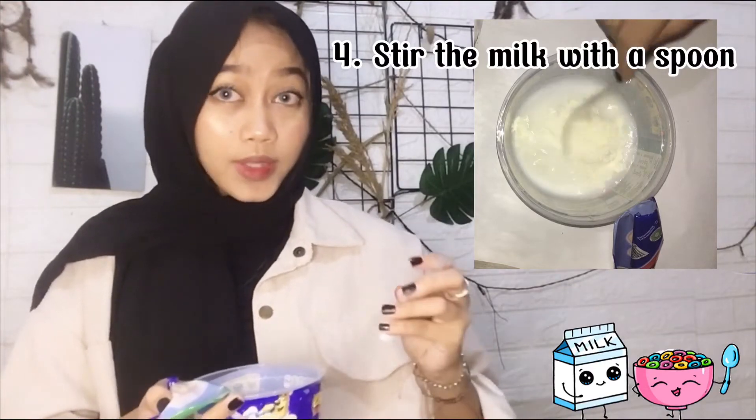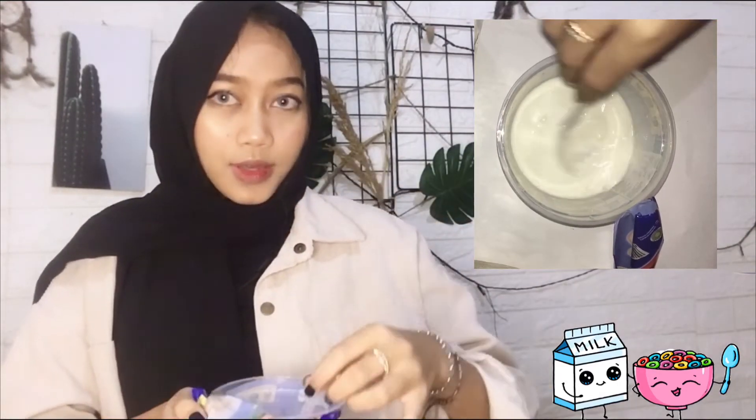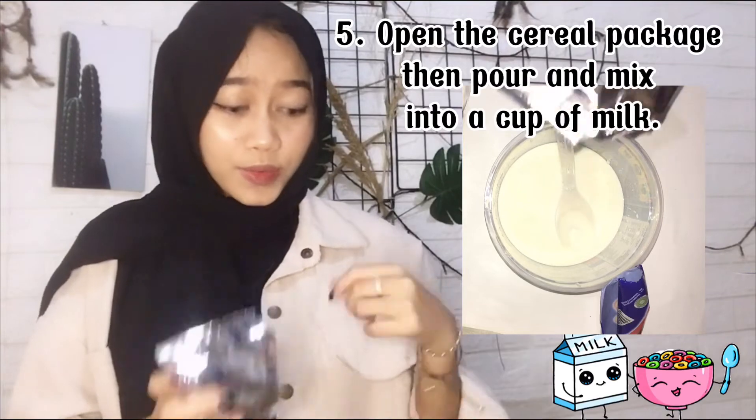Stir the milk with a spoon like this. Then you can open the cereal package and pour and mix it into the cup of milk.